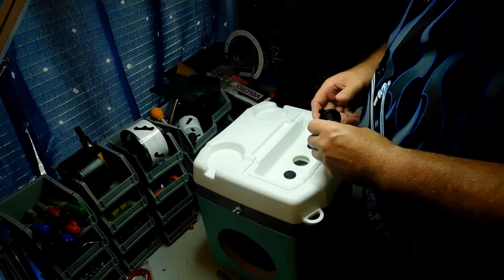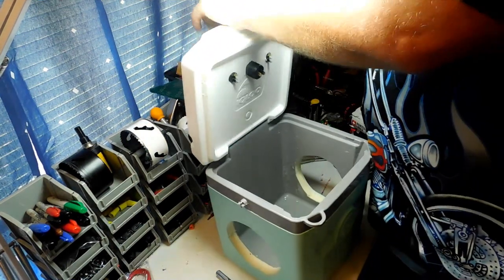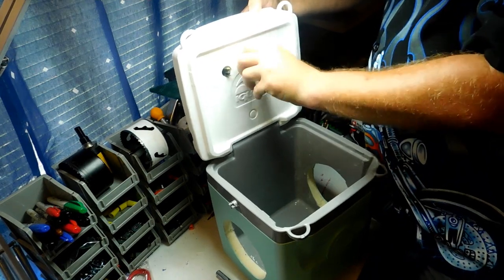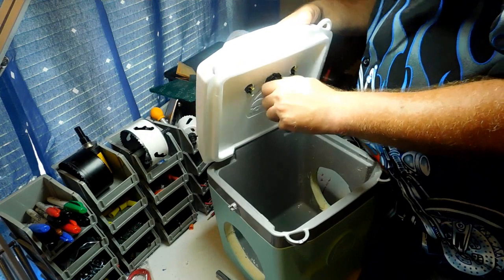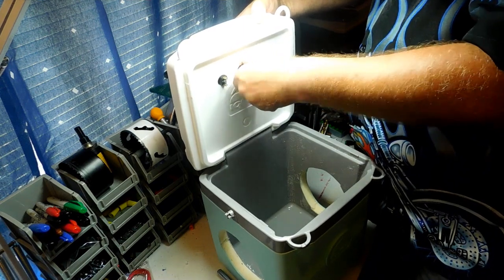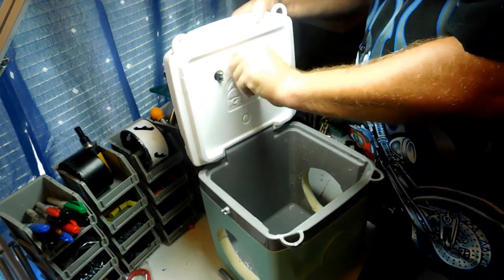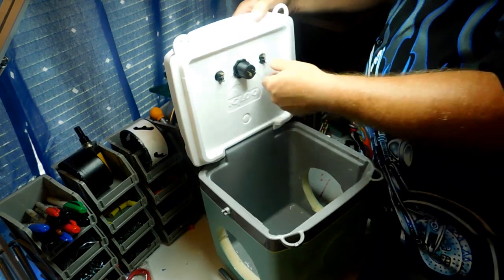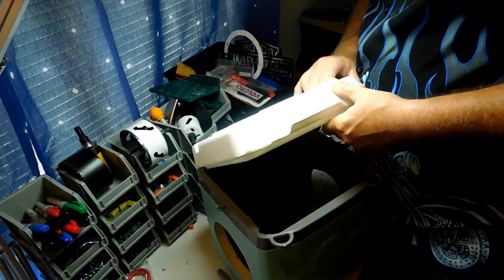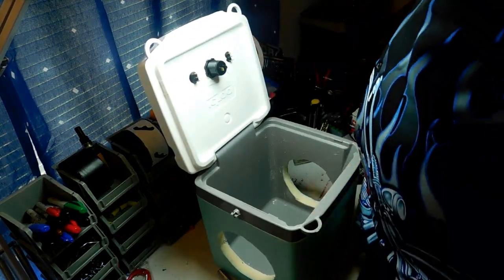Go ahead and put the waterproof compartment on here and thread the nut down. Don't make it super tight because it'll compress — you just want to get it snug. Line your switches up and that looks pretty good. Okay ladies and gentlemen, that's pretty much it for this portion — we're going to do the wiring next.